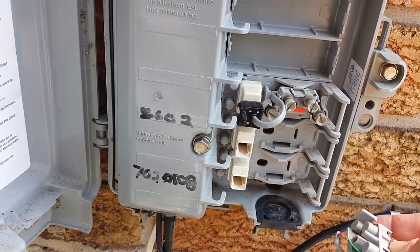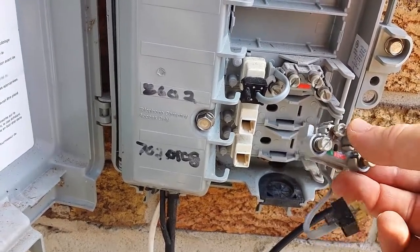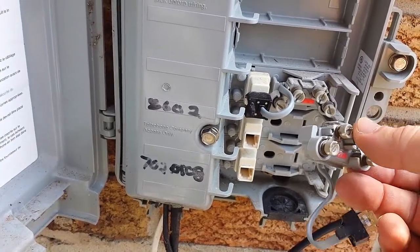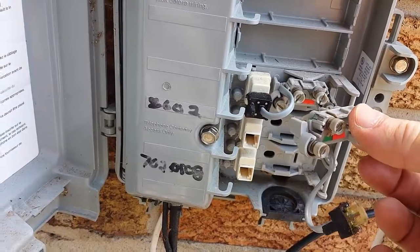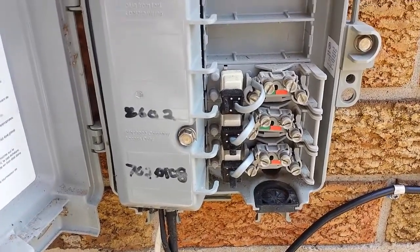Obviously I only have one line left at the house, and with a half-decent internet connection I can probably go VoIP and be done with it. But nevertheless, these just click in there, so I'll click them in anyway — you never know in the future, and if I sell the house somebody might want that.